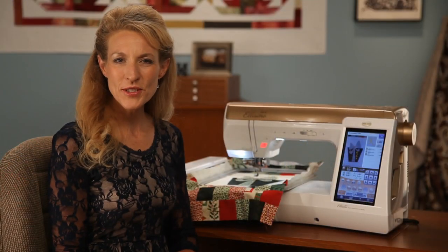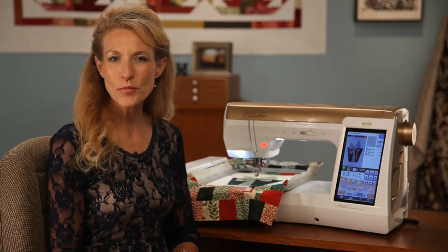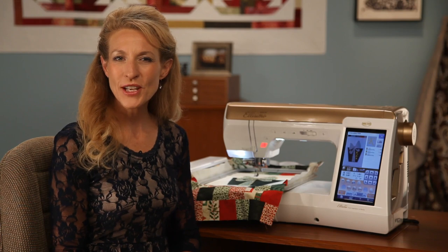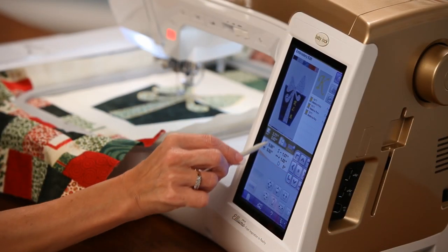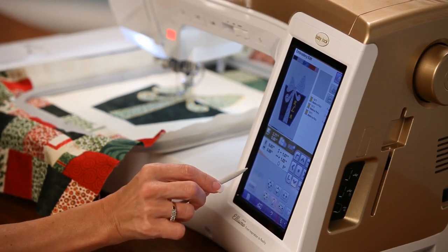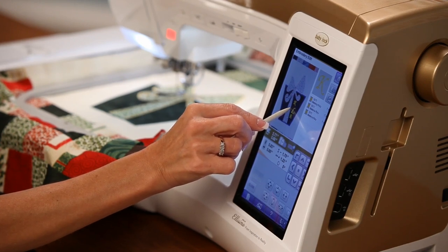Because I'm using the Alissimo Gold I can always resize my embroidery designs by up to 200 percent or reduce it down to 60 percent and the machine will automatically recalculate the stitches. I think I'll resize the center letter. Watch how fast it changes — the TrueView screen makes it easy to see what I'm editing.